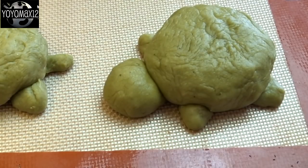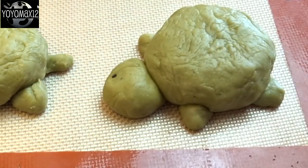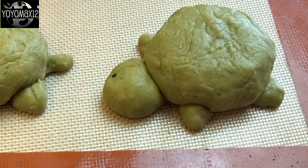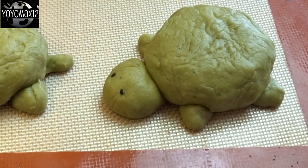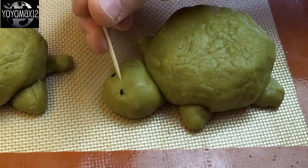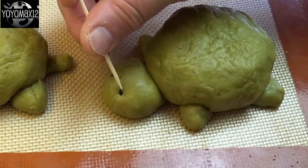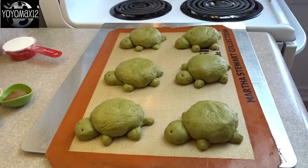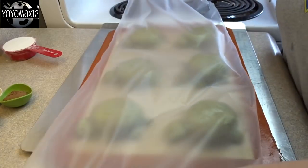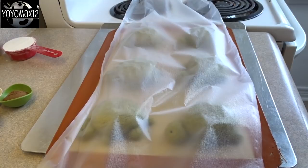For the eyes, I'm using black sesame seeds — you could use poppy seeds or chia seeds, whatever you'd like. Just press them onto the turtle where you want the eyes to be, then take a toothpick and press them lightly into the dough. You want them to stick nicely, so press them in deep enough to make a little indentation. Then cover with plastic wrap lightly sprayed with cooking spray and put in a warm place to rise for 30 minutes.